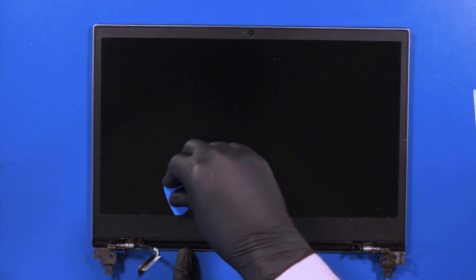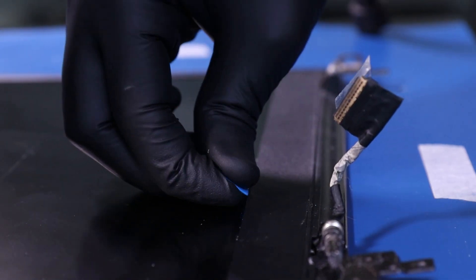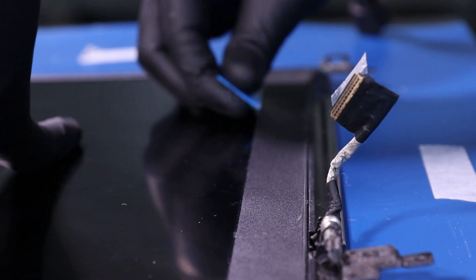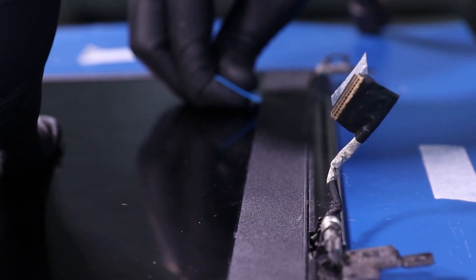Gently insert the opener pick underneath the bezel and slide along the edges to loosen the adhesive underneath. Take care not to use much force, as the bezel can easily snap. This process can take a while, so just be patient and work it slowly.